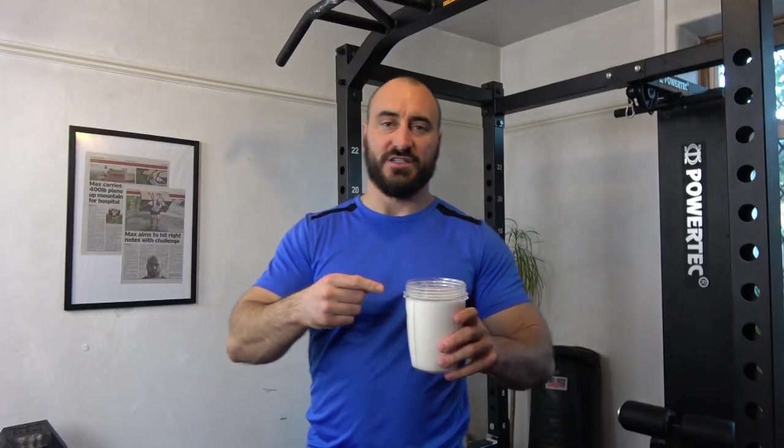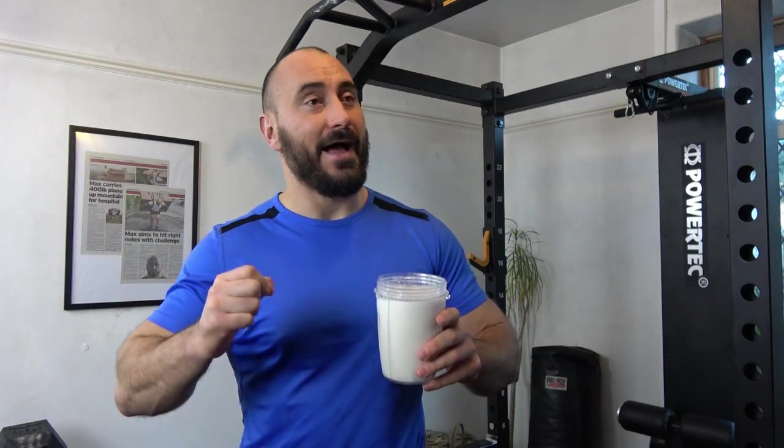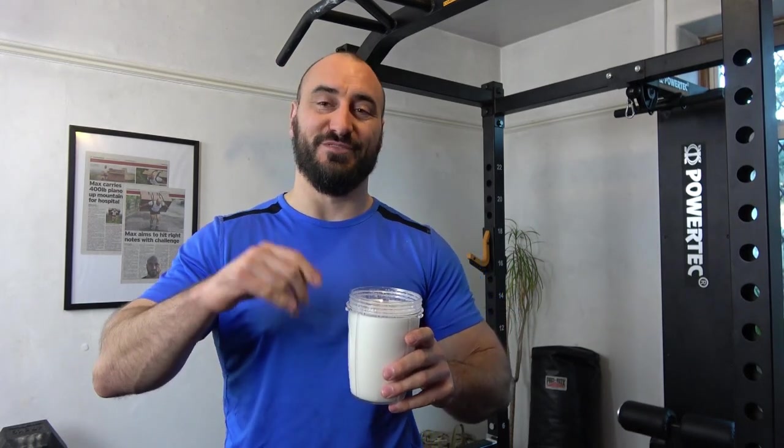Short workout coming up in a bit and I'll explain it all very shortly. Protein shake time - in this one I've got vanilla whey protein, H&B citrulline, so this is kind of like my all-in-one.